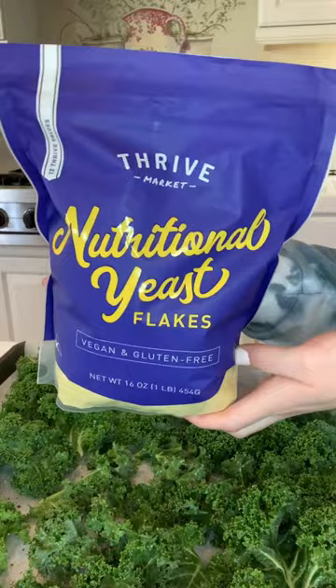This is so underrated — completely dairy-free, packed with B vitamins, and gives a nutty, cheesy flavor. Bake at 400 and watch closely. Take it out when it's done and boom!